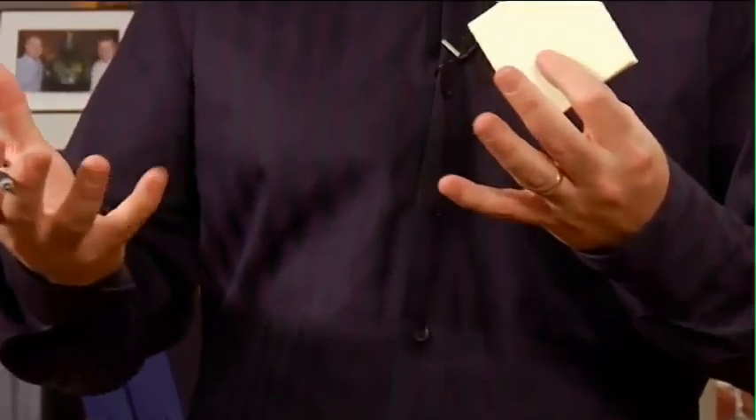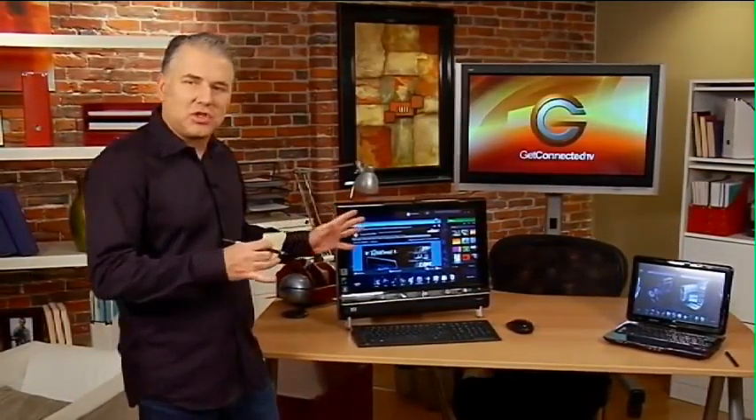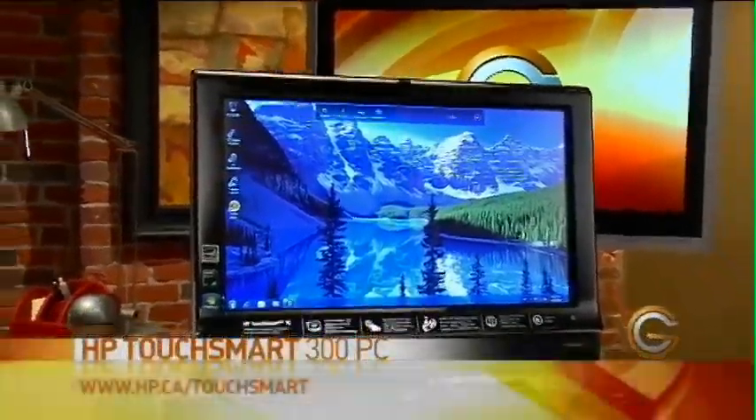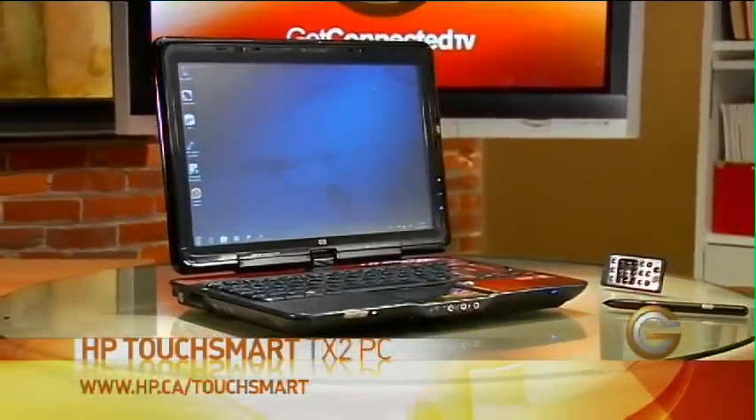Whenever we're doing tasks as humans, we always have some type of instrument to help us, but basically the essence of anything is using our hands and our fingers. Same thing with using computers. With the advent of touch technology and the latest in Windows 7 operating system, it takes touch technology to the next level. We're having a look today at the HP TouchSmart line — this is the HP TouchSmart 300 PC — and we'll also have a look at the latest in their notebooks, the TX2 TouchSmart notebook.